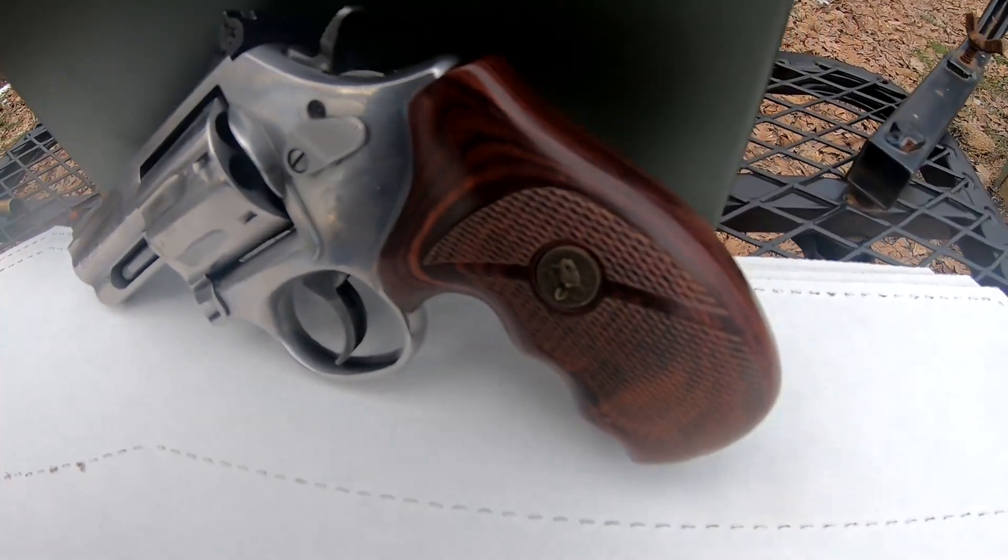I thought at the same time it would be an excellent opportunity to walk through some of the point of impact and point of aim changes whenever you switch bullet weights and velocities — things like that. So I've got four different rounds out here with me today.